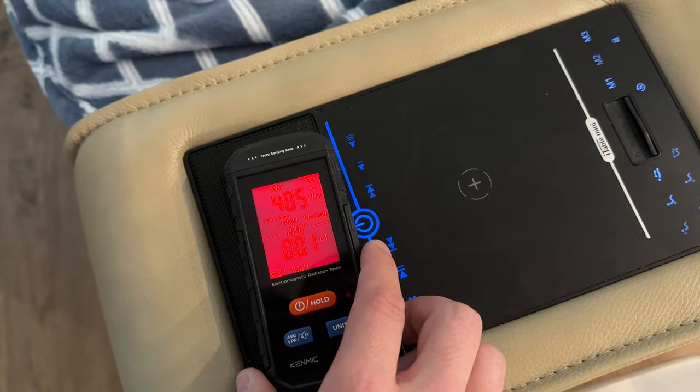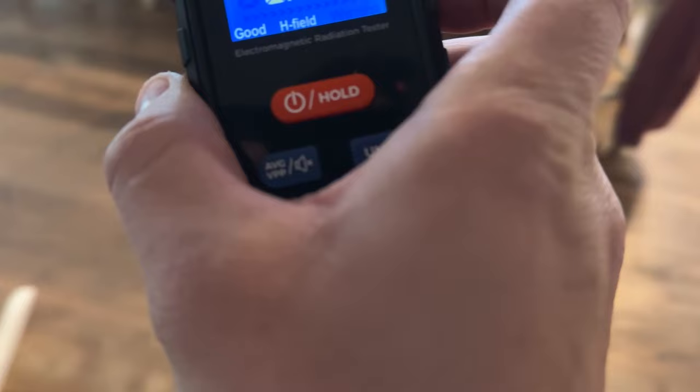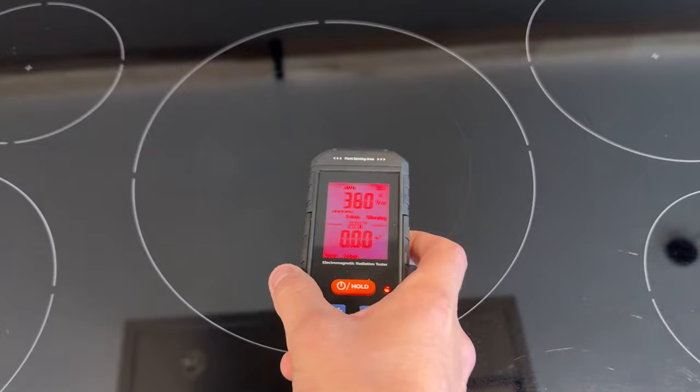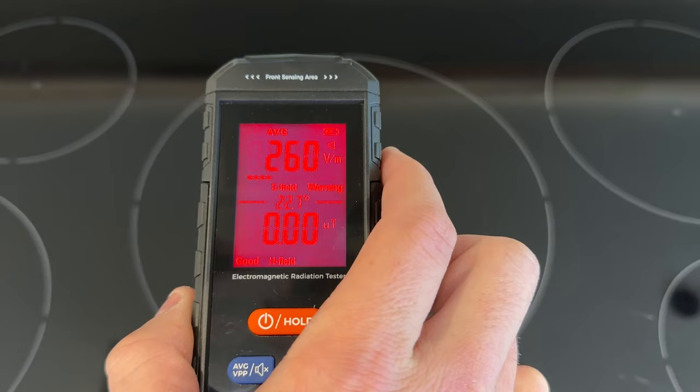I think it also depends on whether I have my phone next to it — it's about 400 right now, so it's pretty high. But as I'm away from those devices, it drops down and there's nothing in the kitchen — nothing to worry about. Just to show you, as I get closer to the cooktop here — yes, it's definitely this cooktop. This is an induction cooktop, so it has more electromagnetic field, I guess, but I have to be at a certain height in order to pick it up. Okay, so that's it — let's go see this house.